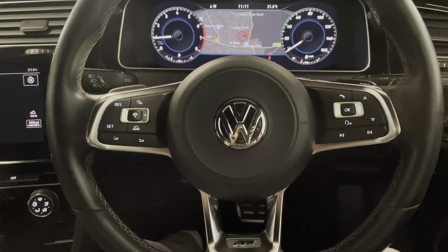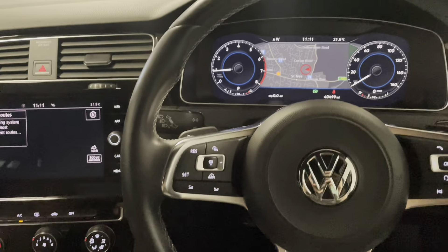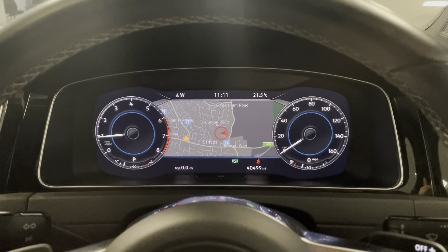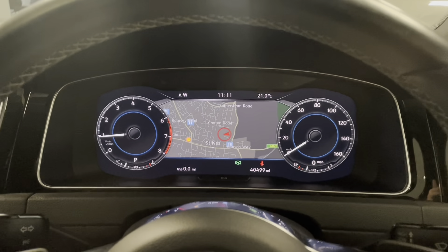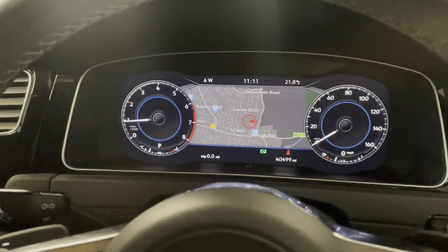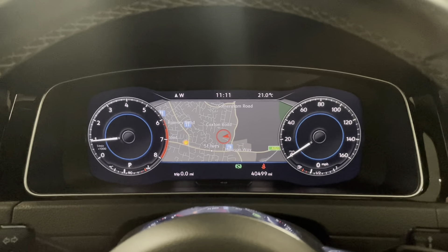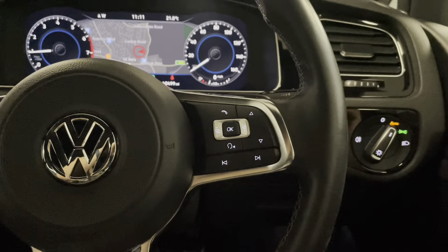Sat in the Golf R-Line, I can now show you around what we have in here. We have the all-important digital display. In front of the driver we have a trip computer, and we also have the ability to have the sat nav on the big screen as I have at the moment. Alternatively you can have it in the central display if you prefer. We've got trip information, fuel economy, and all our media connectivity on here as well, all controlled on the multifunctional steering wheel.